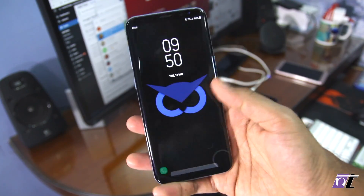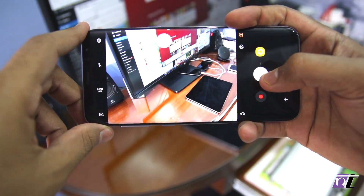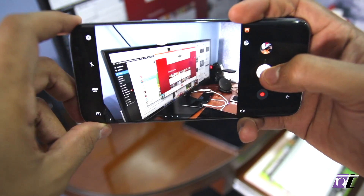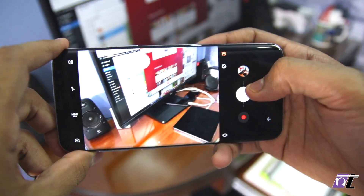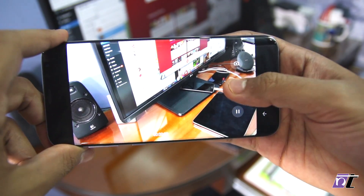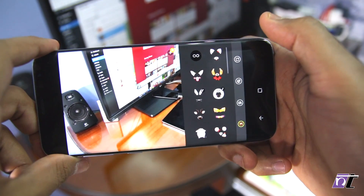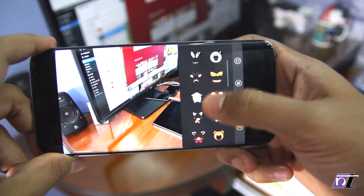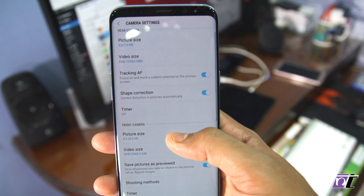It's clear that the Pixel XL has a better camera than the Galaxy S8. But if you consider the overall experience, the Galaxy S8 offers a better experience than the Pixel XL. Not only is its camera app superior to that of the Pixel XL, it also offers additional features like subject tracking, filters and effects, which the Pixel's camera app simply lacks.